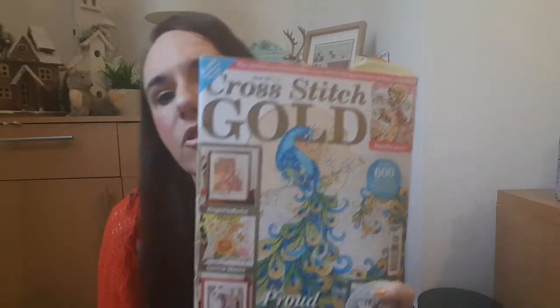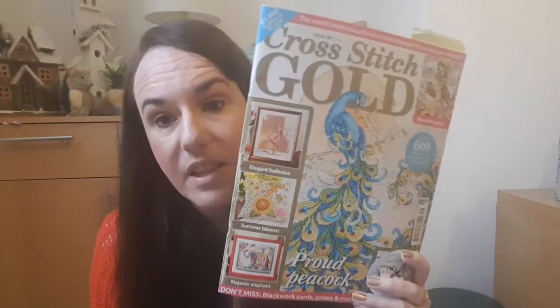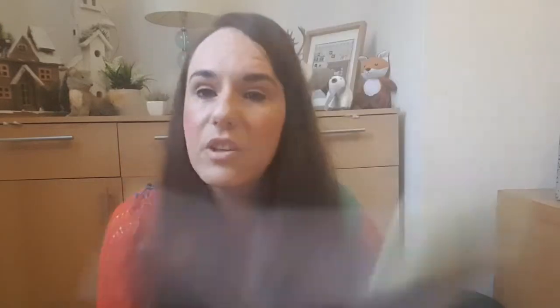At the weekend I worked on the Durene Jones peacock cross stitch gold. I worked on it the following weekend and the weekend after that as well - three weekends in total. I'll show you that when we get a bit further into the month.